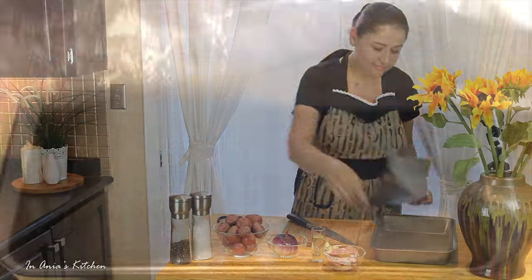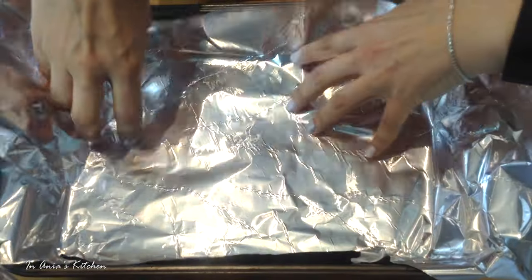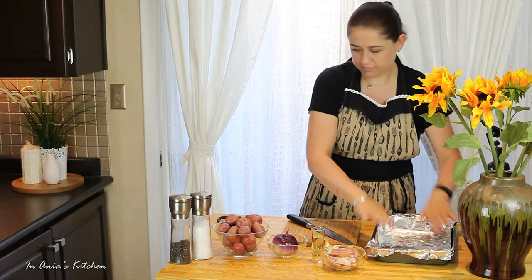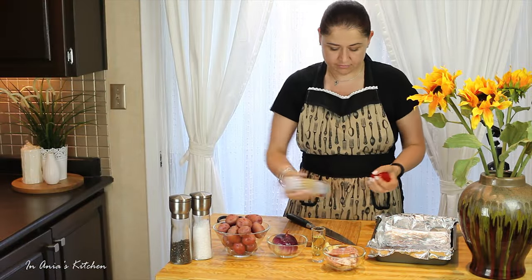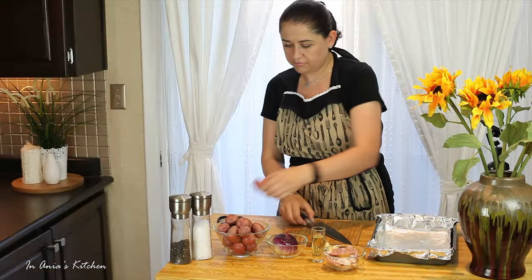I'm starting with lining my baking pan with some aluminium foil. Then I'm going to spray it a little bit with my coconut nonstick spray. You can use any nonstick spray really.